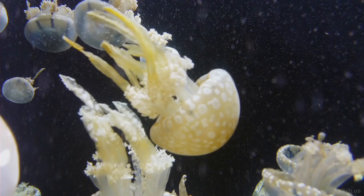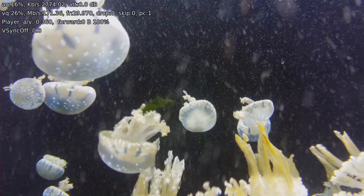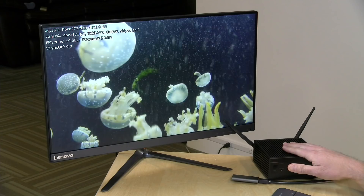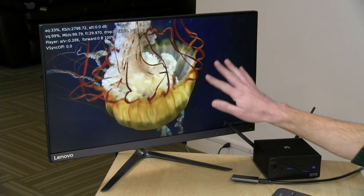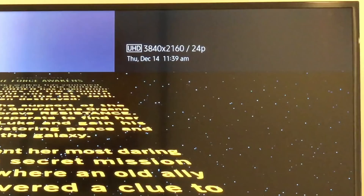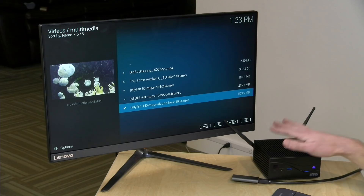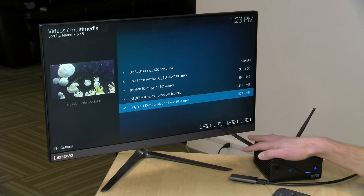Let's move on to Kodi and home theater performance. We've got our Jellyfish test file — 140 megabits per second 4K HEVC at 10-bit — and we're not getting any dropped or skipped frames. One advantage of the 7th-generation Intel chips is hardware decoding for these videos. I also ran this file on my 4K television with no problem. We hooked up our home theater receiver for an audio check, and we were able to get all lossless audio formats working — DTS-HD and Dolby TrueHD — along with 24p frame rate playback for Blu-ray MKVs.